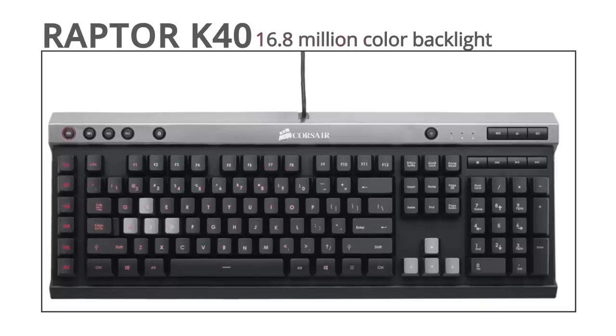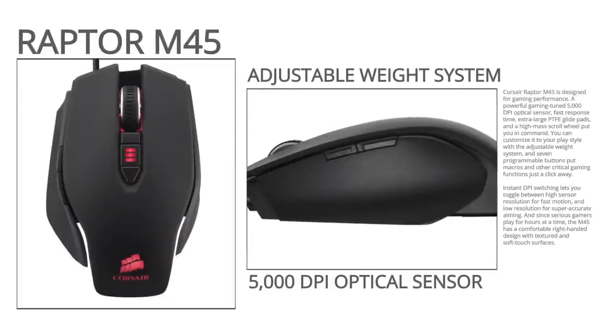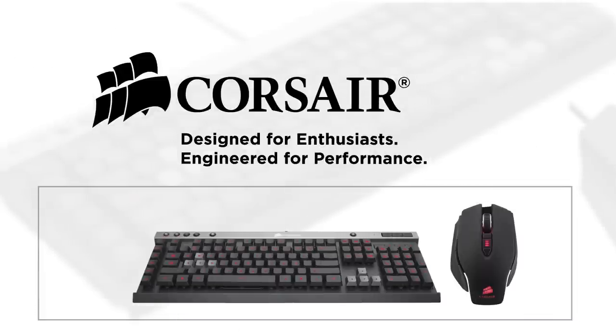Corsair Raptor K40 Keyboard and M45 Mouse are designed to provide best-in-class features and performance for gaming. Click now to learn more.